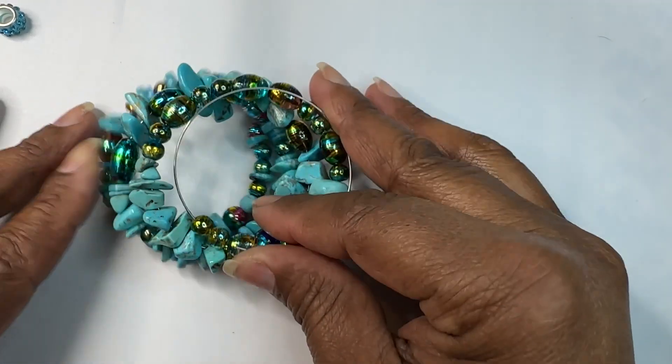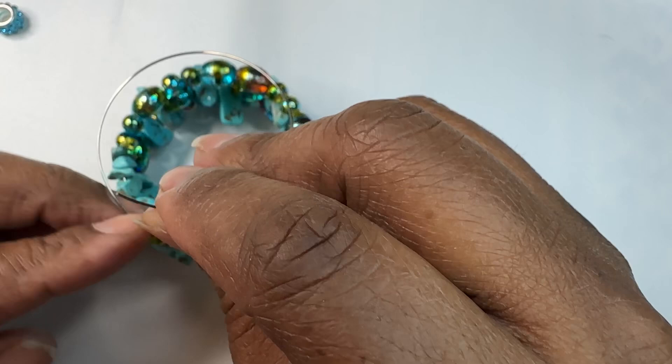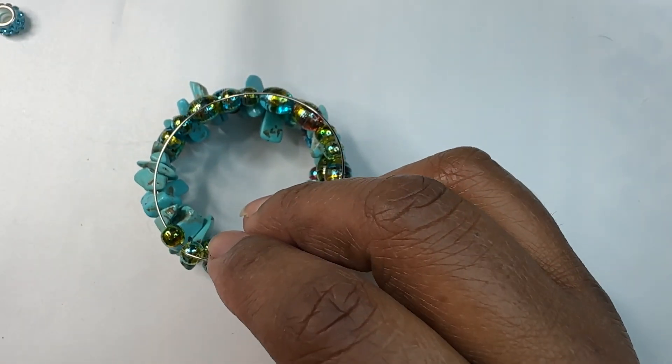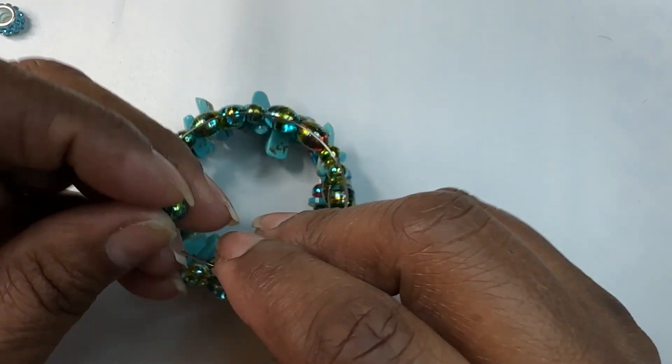I'm going to stop and zoom in a little bit so you guys can see the bracelet. Look at that — isn't that gorgeous? Somebody is going to like this one, and that somebody might be me, I don't know.